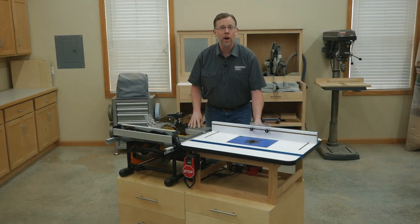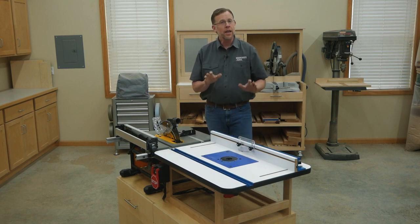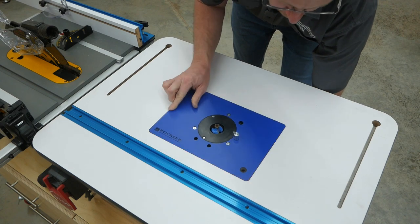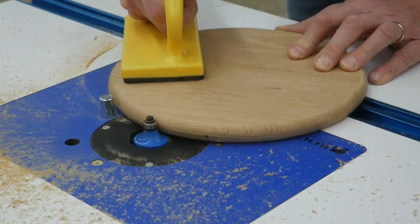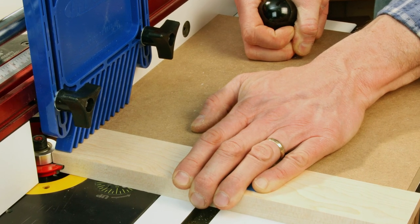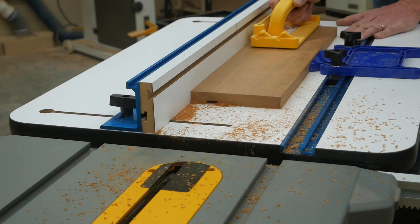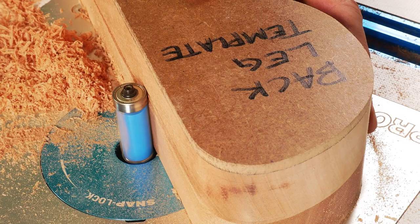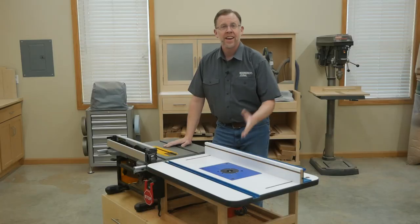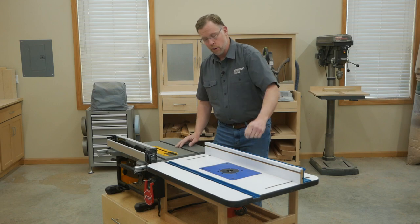Now let's talk about what's going on behind the saw — that would be power tool number two, a full-size router table. If you're a new woodworker, here are a couple of good reasons why you need one of these. A router table opens up your woodworking to all sorts of new techniques. It's ideal for milling molding profiles with a wide variety of bits. You can use it to cut rail and stile joinery for making cabinet doors, as well as the raised panels that go inside them. A router table can help you cut dados or grooves, box joints, and dovetails. And one of my favorite uses: template routing all sorts of curved or complex shapes. And aside from all those routing operations, this router table does double duty as a long outfeed support for the table saw.